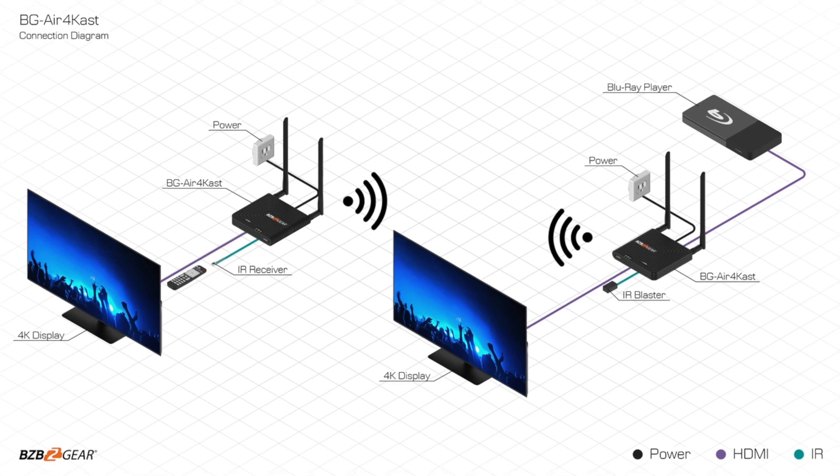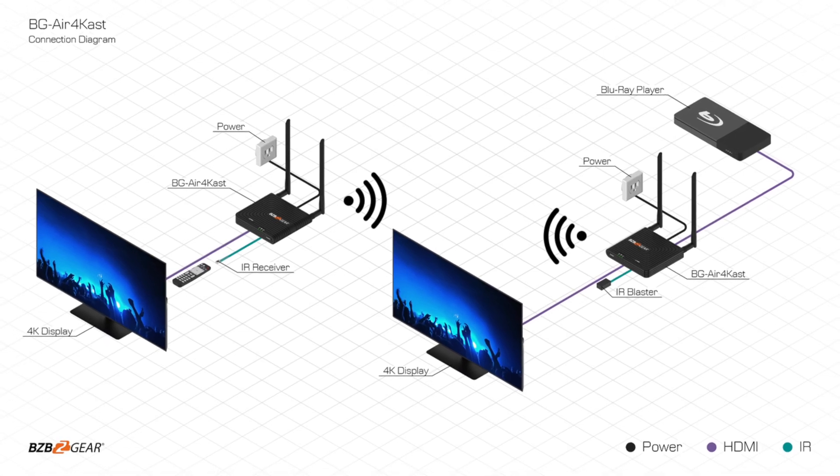And boom, there you go! As you can see, I've got my laptop on the screen. It's great for presentations, showing YouTube videos, or pretty much anything with an HDMI source. You could even connect a cable box or a gaming system if you don't want to run wires across your room.